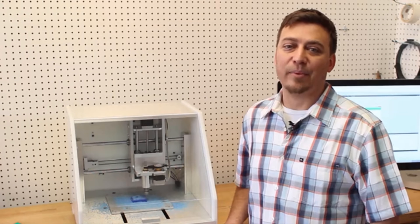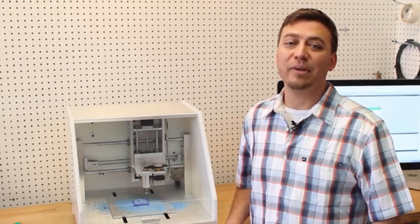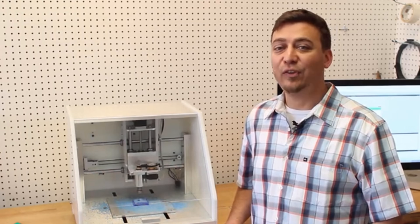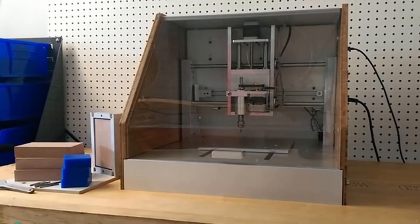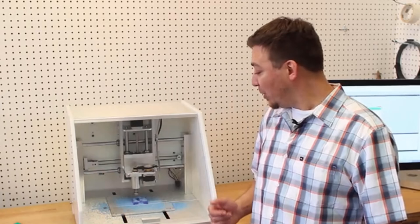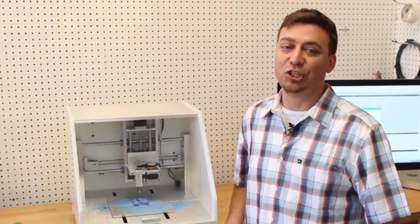The Nomad is ready to run right out of the box. Everything is included so you can begin making parts quickly. It's fully enclosed, so it's quiet and dust free, and it comes with two enclosure options: bamboo, that is studio and office friendly, and durable HDPE, that is perfect for your shop environment.